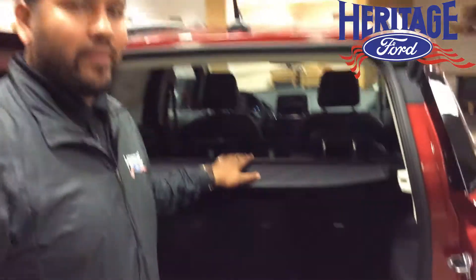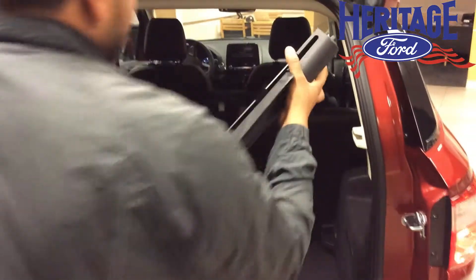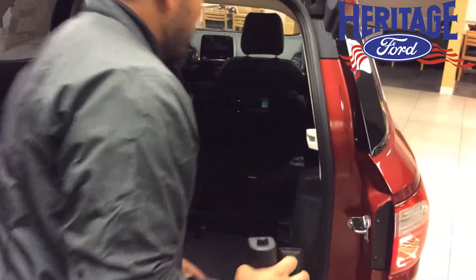The cargo cover is an option and available, and you can actually take it off really easily. If you push this button on the seat, you can move the seat forward, which is going to give you more cargo space.